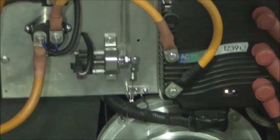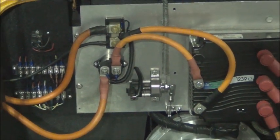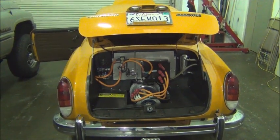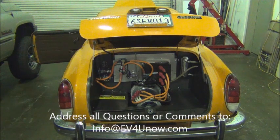Now we're back — everything installed, new contactor. There are lots worse things to have to work on, let me tell you. I've barely got my hands dirty, and that's because this thing is driven every day — that was just a little road dust on the back side of the component board. The entire job took less than 30 minutes. If you have any questions, as always, email us at info@ev4unow.com — we'd be happy to answer any questions. Hope that you're able to do your own conversion, and we're here to help. Thanks for watching.